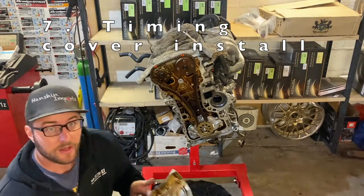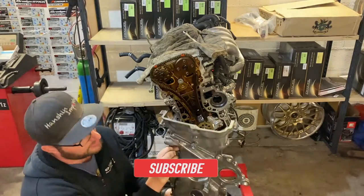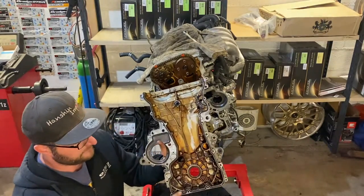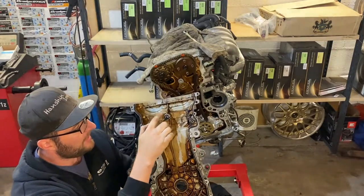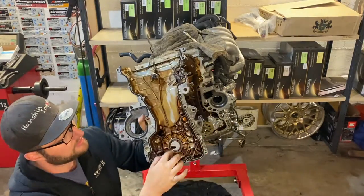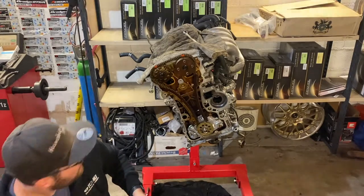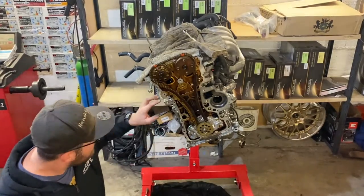We are getting to the point where we are going to install the timing chain cover. I've given it a clean and replaced all the gaskets. I've replaced the water pump gasket as well, added the sealant paste where required, and I've also replaced the crank seal and lubricated it. The next step will be to add the missing paste at the four elements where you see the junction between the head, the block, and the timing cover.